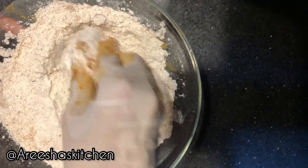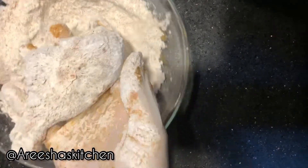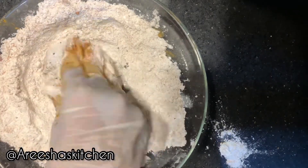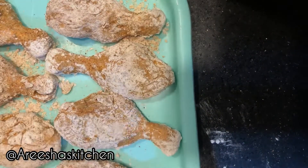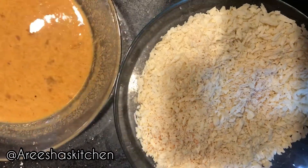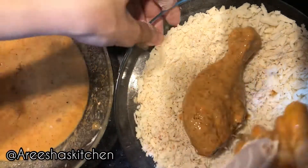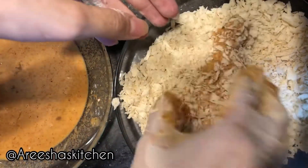Add one teaspoon of red chili powder, then cover the chicken pieces properly with flour. Dip the flour-covered chicken into the liquid, and then cover it with bread crumbs. Make sure to cover it properly.